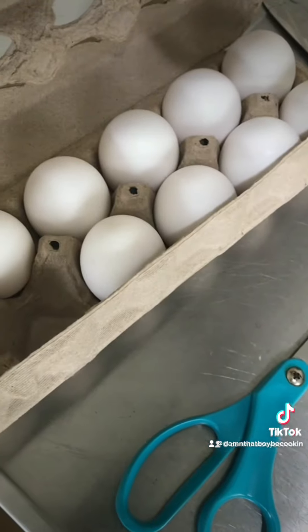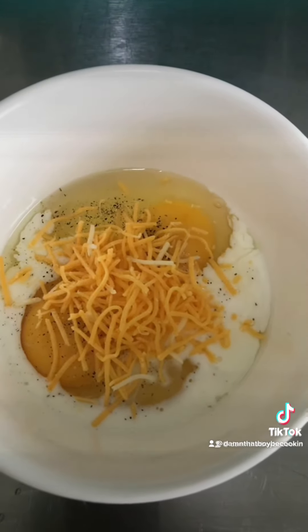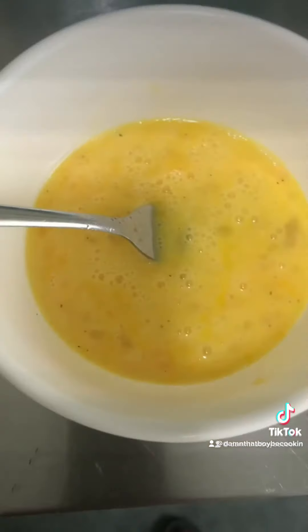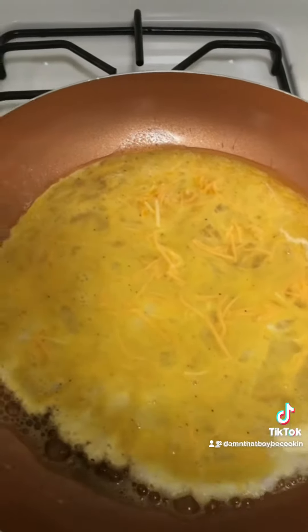There go our meat, definitely gonna try it. Grab two eggs, get them in a bowl, add salt, pepper, milk, and shredded cheese, and mix it up. Once you get it mixed, grab a new skillet and put some butter in.